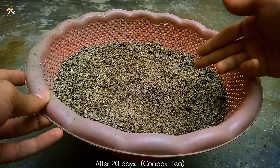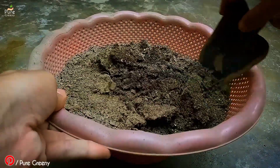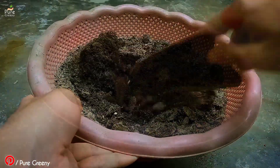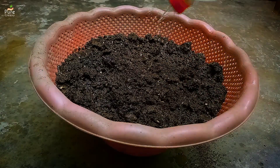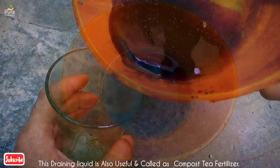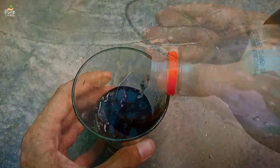After around 20 days, this is how our composting bin looks. At this stage you can shuffle the material, which improves gaseous exchange. Keeping the moisture level up is also very important for proper and faster composting. The draining liquid is also a form of fertilizer containing hundreds of nutrients.